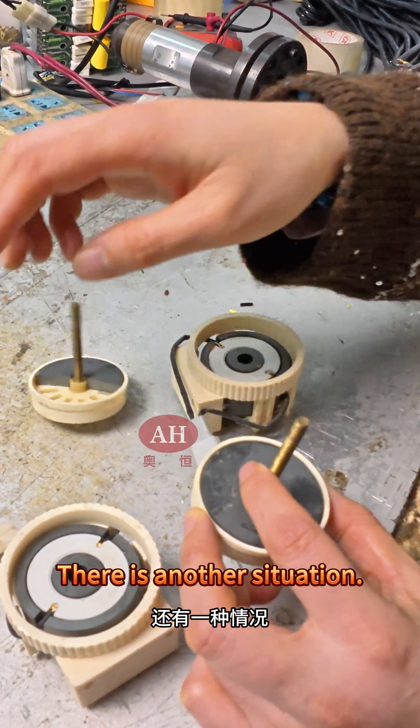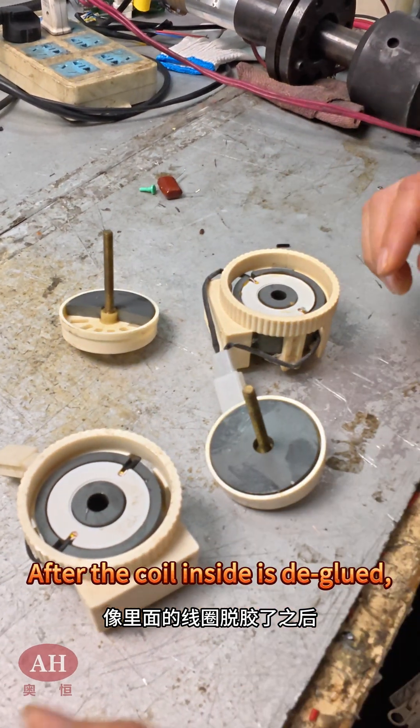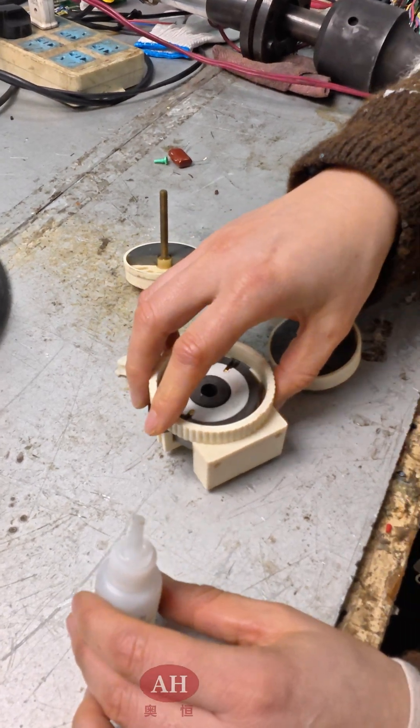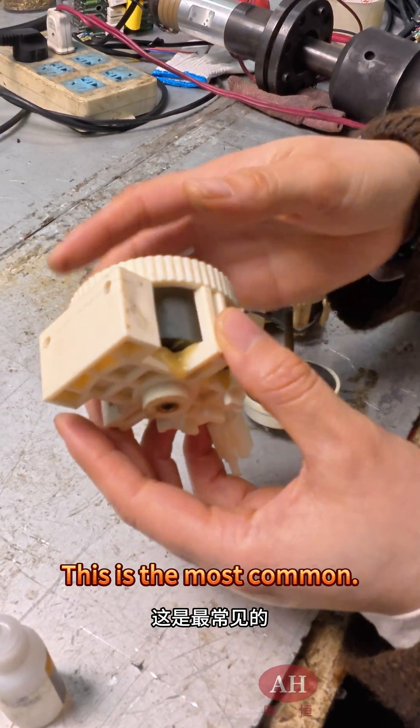There is another situation: the coil inside is deglued. After the coil inside is deglued, we use 500 glue to stick it back together. This is to glue it with ABS glue — this is the most common repair.